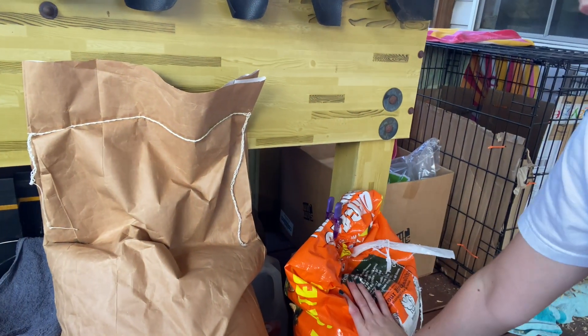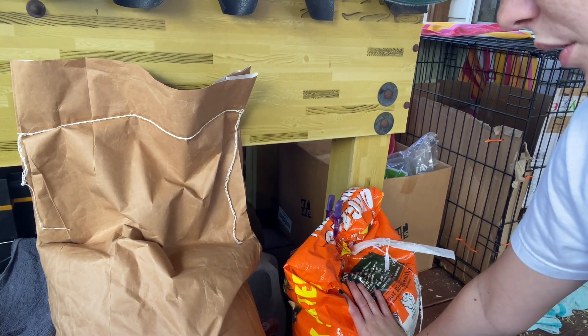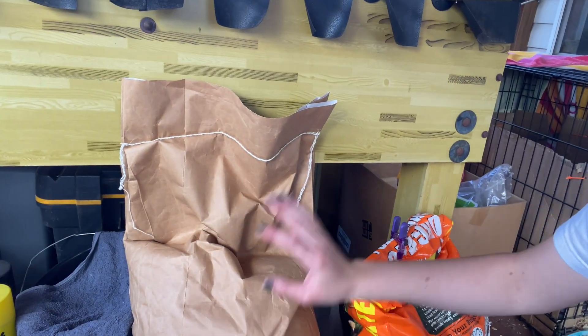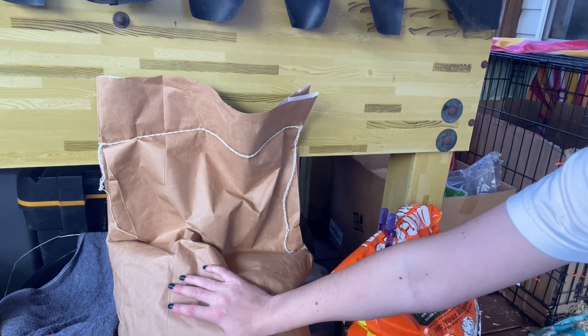I also got this bag of feed. What I've been using is from Tractor Supply — I don't love it. It's crumbles, which I don't want. This new stuff is actual seed — organic, no soy. I'm going to start fermenting it for the chickens. I also got some five-gallon food-safe buckets for that.